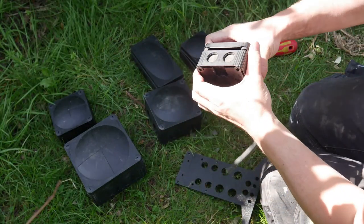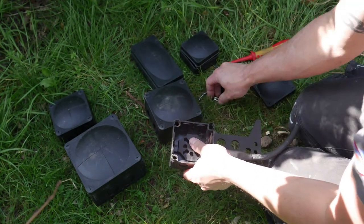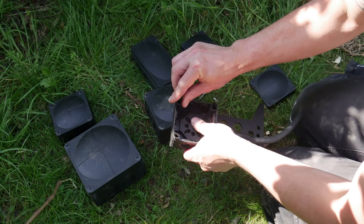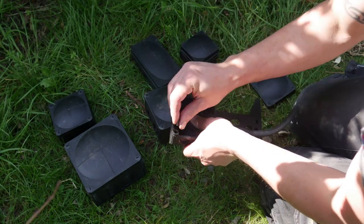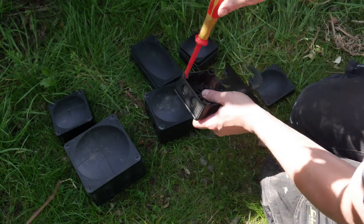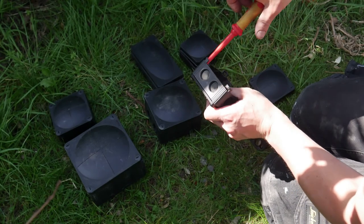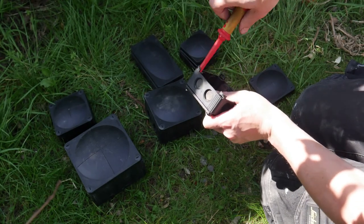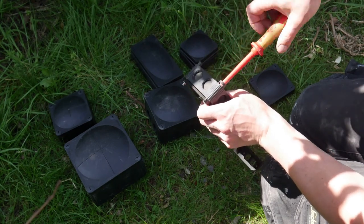With all the screws removed, pop the lid off the 308 box, line up the box, and pop the screws into each of the holes. You'll find all the corner screws actually line up with the mount itself, so you can just screw those straight in. It gives you a really good fixing — the box isn't going to go anywhere from the mount.